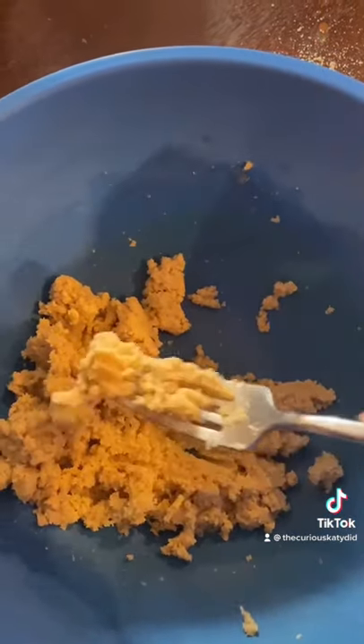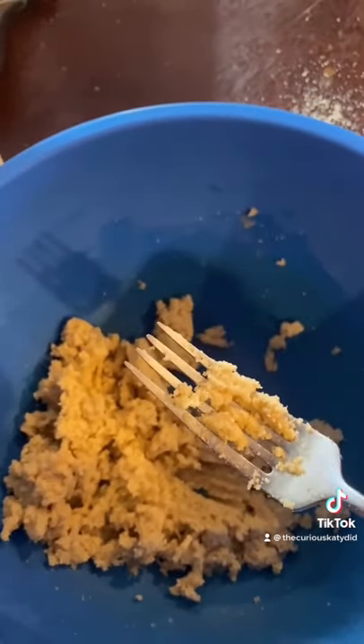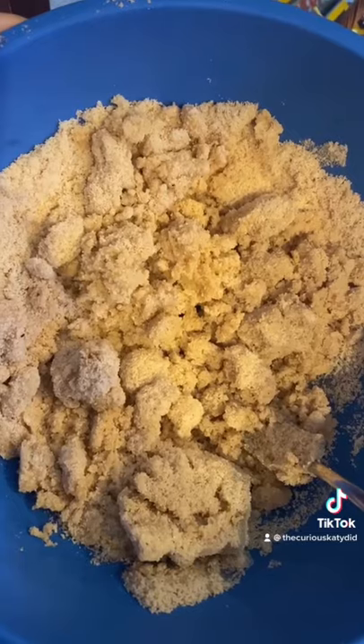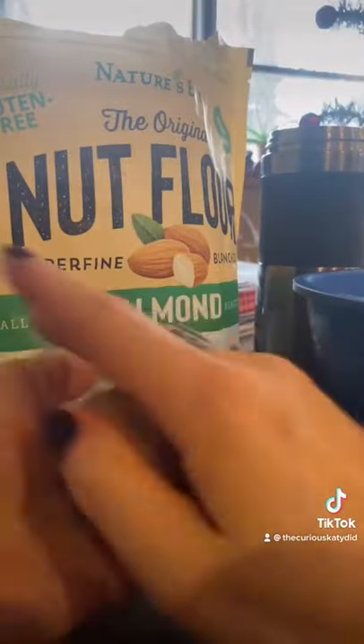I mixed together applesauce and almond flour. I tasted it here — what a nice little light mixture to make a nice little dough. I added more to make a big batch. That's three cups almond flour to three-quarters of a cup applesauce. Mush it all together.